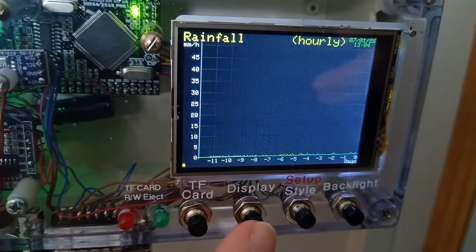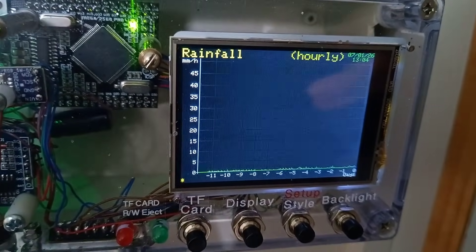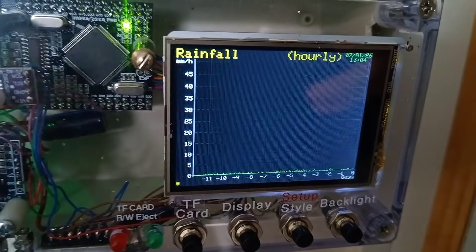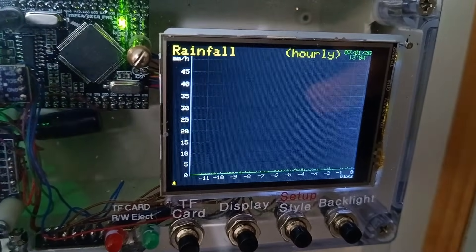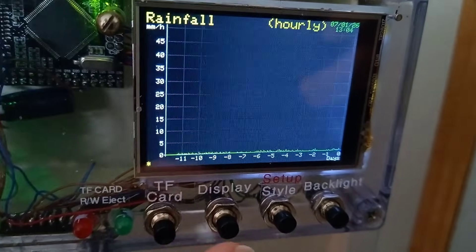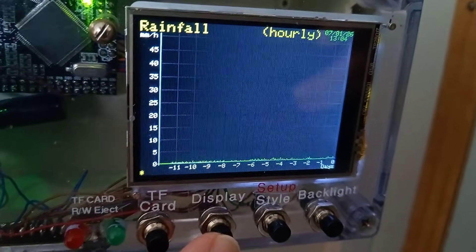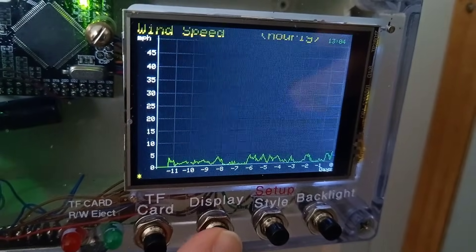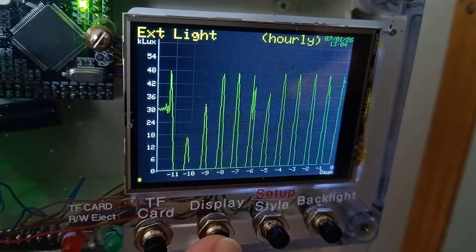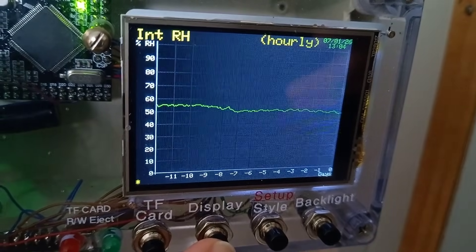We've got these other buttons. The display button toggles around the displays. For each sensor we've got a graph — these are just simply drawn with lines. On the x-axis we've got one pixel per hour, which allows us 12 days of data. Vertically the units are fixed. We've got rainfall, wind speed, wind direction, external temperature, external humidity, external light, external pressure, internal temperature, and internal humidity.